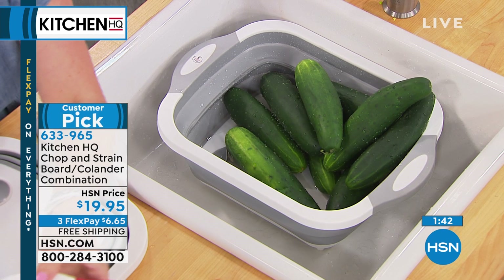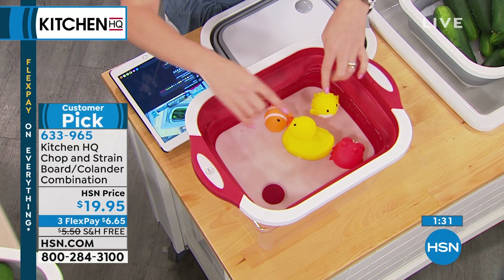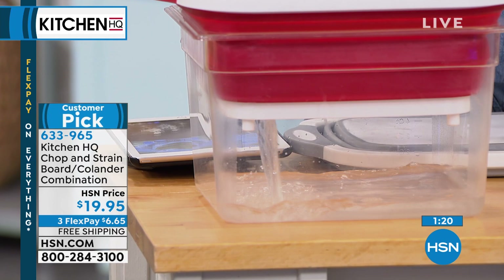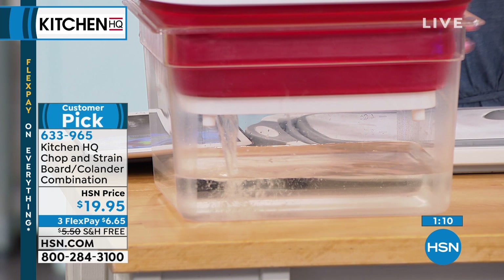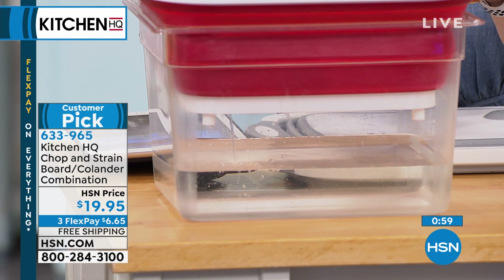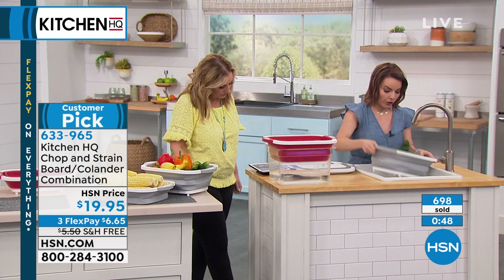Six dollars and 65 cents on flex pay. Shipping is usually $5.50 but we're doing a free shipping special on this item. It is a customer pick — please write reviews so we know you love it. Using rubber ducks to show the drain feature: all you do is press the spout and watch how fast it drains. Just press your finger down and it does the work fast. You should always wash your vegetables, and with such a large basin you can do it all at once.